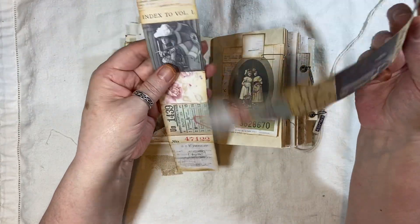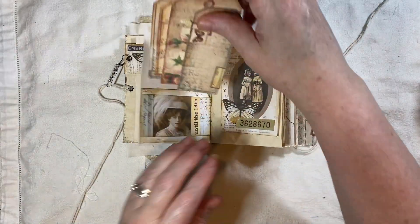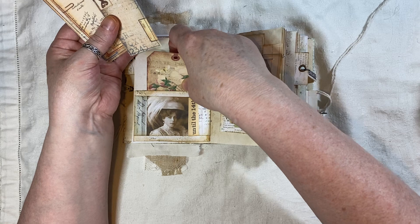So that's what I use them for. And then - do you know what I need to do? I need to go in and put some things in the little holes. Sorry about that, I forgot to do that.